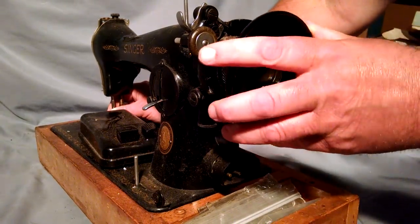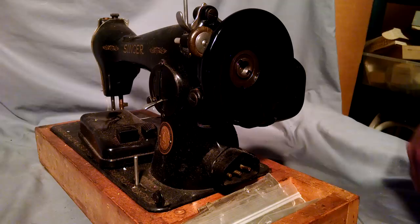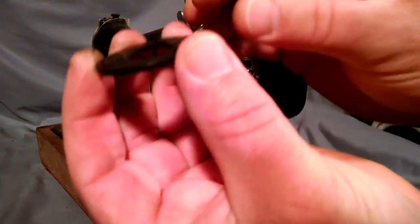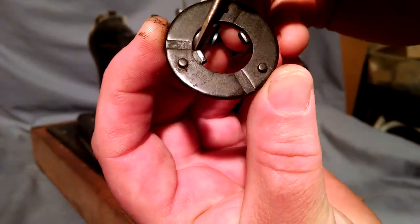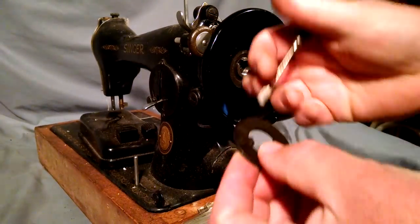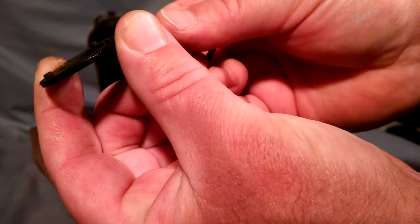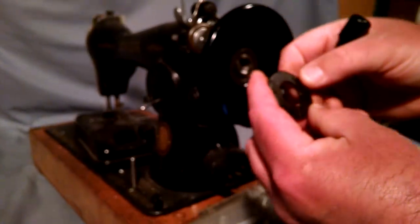Putting it back in place, it just pops right in. Spin it to make sure it's good. Now when you put this piece on, there are two tabs — these tabs face to the outside. You'll also see there are three little buttons on there.